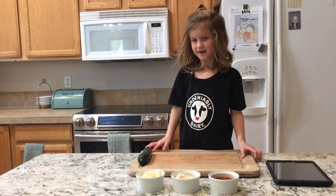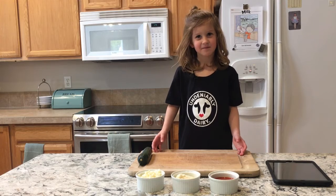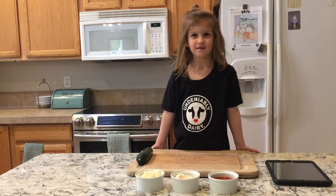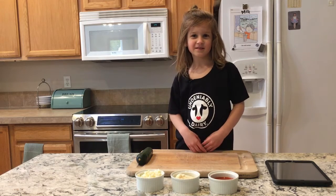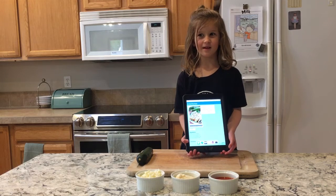Hello everybody. Today I'm going to show you how to make pizza zucchini boats. All with ingredients that you already have in your house, so you don't need to go to the store. You can find this recipe at foodhero.org.